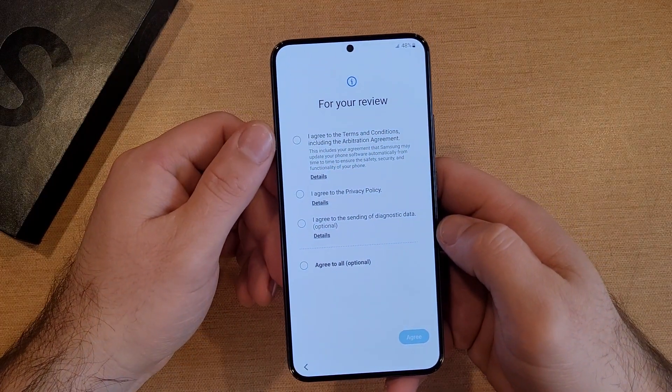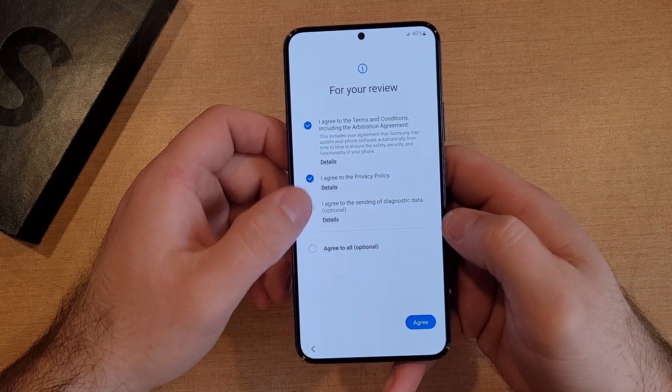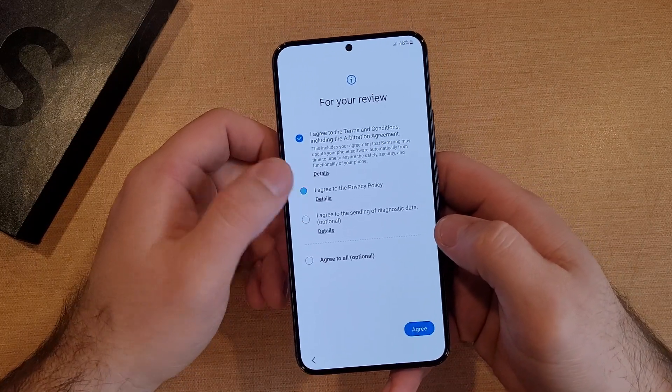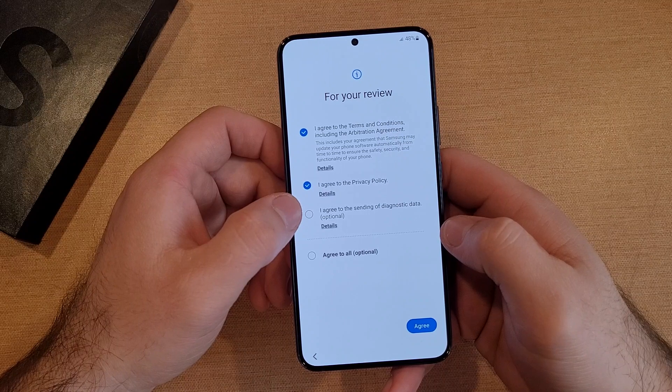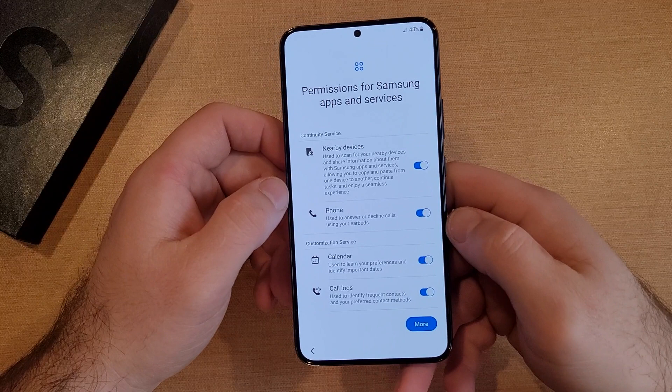Here there are some terms and agreements. You have to agree to at least two of them. Diagnostic data you don't have to agree to. So let's go ahead and select those and hit that.